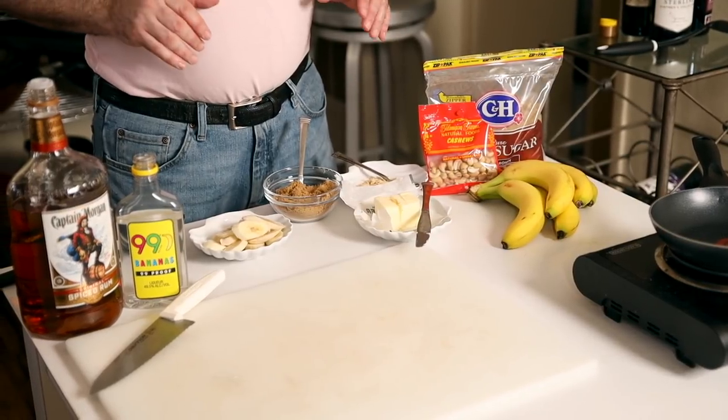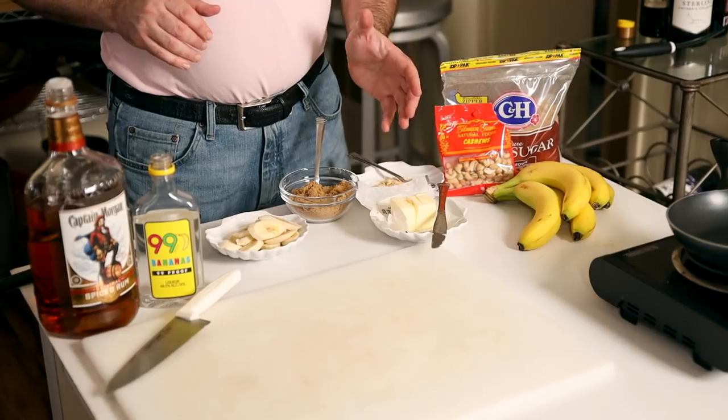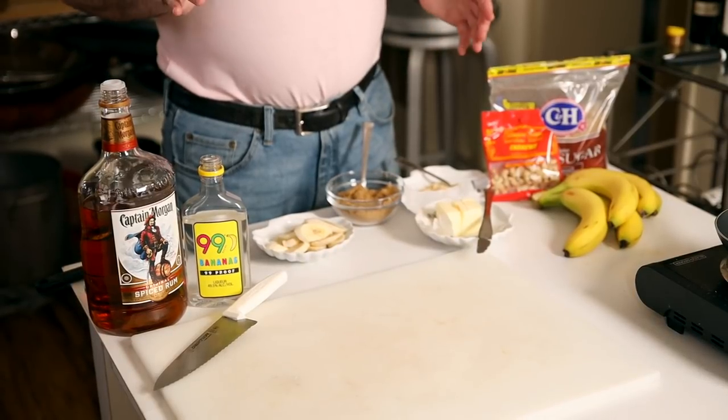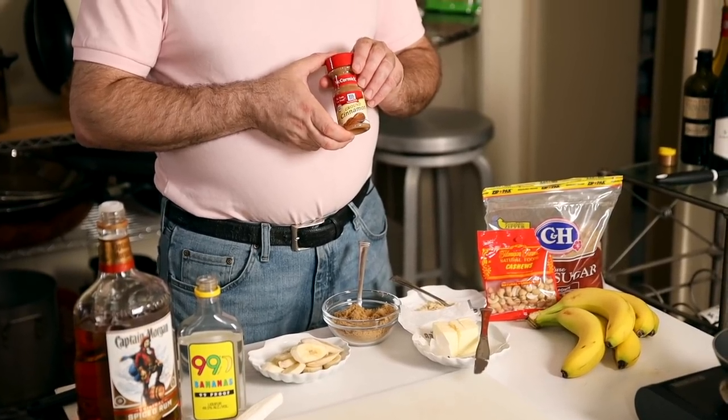Now we're going to make that amazing dessert Bananas Foster. You're going to need fresh bananas, a lot of fresh butter, fresh brown sugar, and a little bit of cashews — though traditionally the recipe calls for chopped peanuts. You'll also have in the wings some banana liqueur and rum for the flambe, which also builds flavor. If you don't want to use alcohol because of little ones or personal preference, you can make it without and it really doesn't make the dish any less spectacular. But because this is television, we're going to flambe it because it's visually stunning. You'll also need fresh cinnamon powder for the last moments of the recipe.